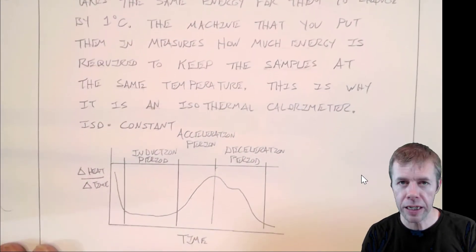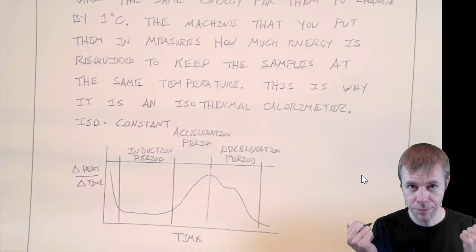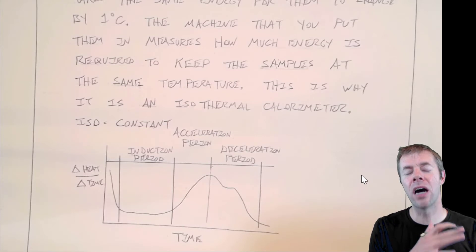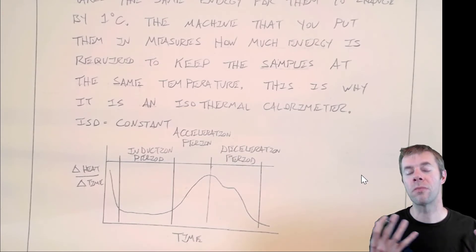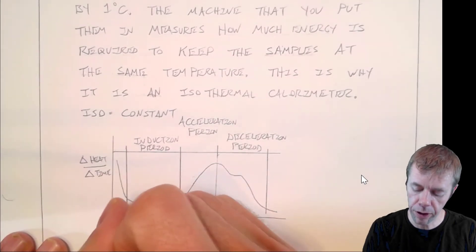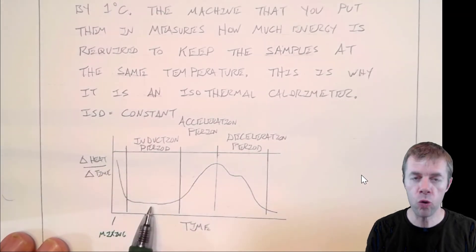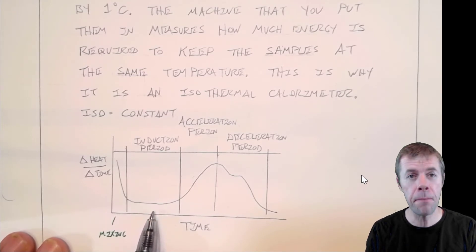This is why it's called an isothermal calorimeter — iso means constant. The machine actually pumps in energy or removes energy from your hydrating material to keep it at a constant temperature. It uses how much energy it had to pull away to give you an indication of how much heat is given off. It makes plots, and there's a period that happens during mixing. Then this is called the induction period — this is when you move the concrete from one place to another, so it's really good that concrete has this period.